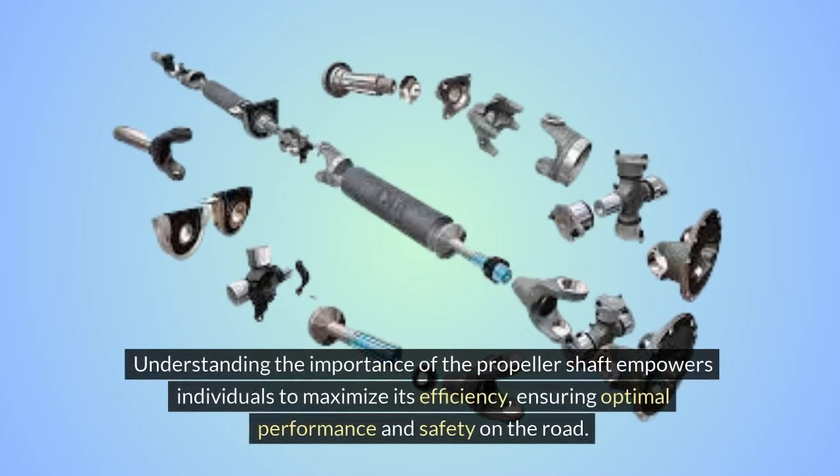Understanding the importance of the propeller shaft empowers individuals to maximize its efficiency, ensuring optimal performance and safety on the road.